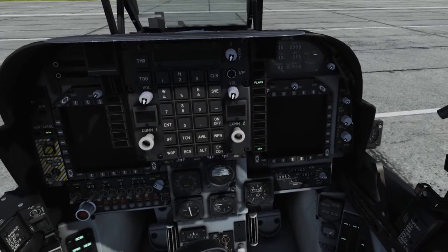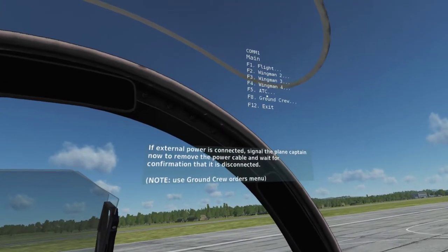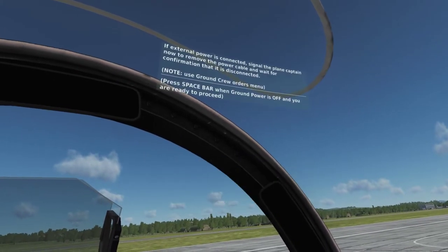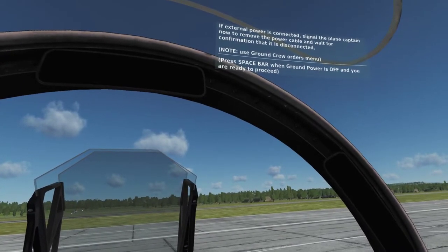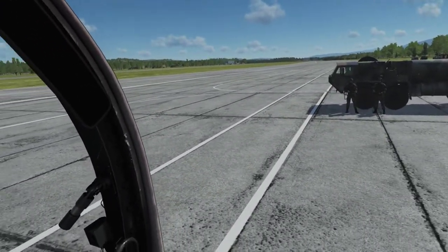If external power is connected, signal the plane captain now to remove the power cable and wait for confirmation that it is disconnected. Ground power is now off.